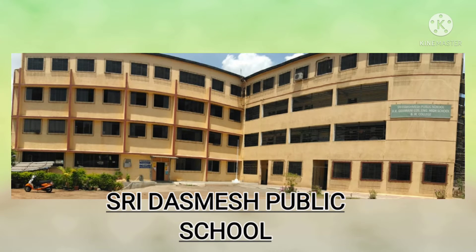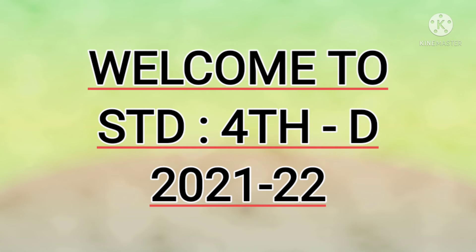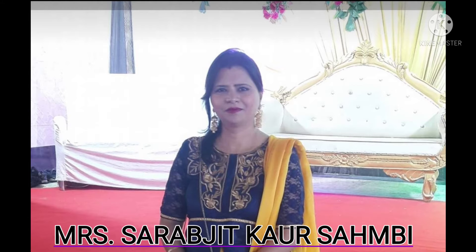Seedra Smith Public School. A very warm welcome to my dear children of standard 4th D. I am your 4th D class teacher, Mrs. Sarabjit Ka Sambi.